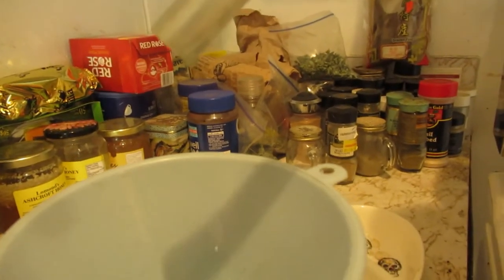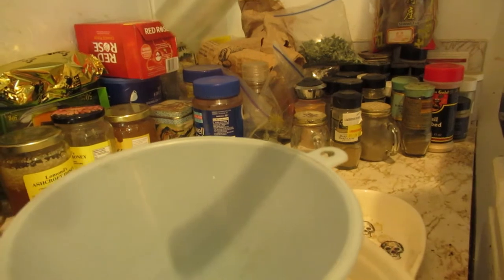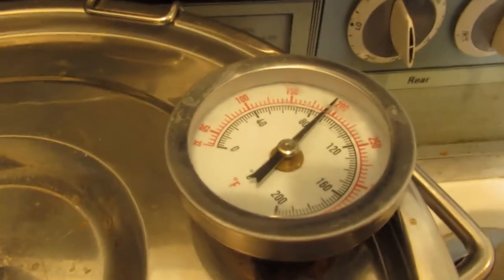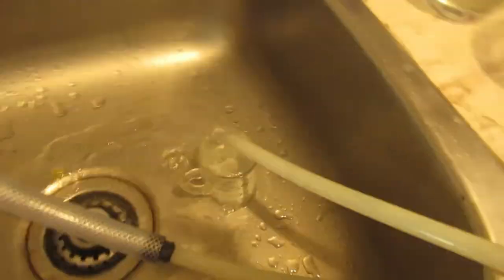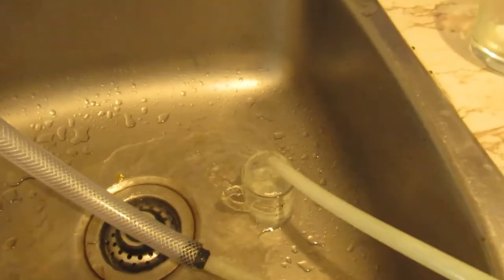Meanwhile, back at the still - things are dripping fine, doing really well. Got about an ounce and a half in there, two ounces already. She's running perfect temp, she's breathing fine. I'm breathing fine - we're all fine.